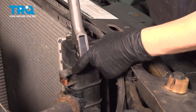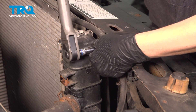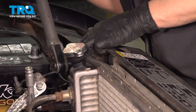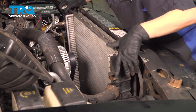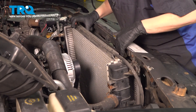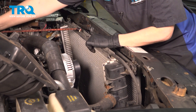Next we're going to use a 10-millimeter again and we're going to undo our two bolts for the radiator. Now we're going to pick this up a little bit and pull it away — just watch out for your transmission lines. In order to get to this condenser in the back, we need to push our radiator forward. Just be gentle. It doesn't need a whole lot of force, but I am going to use a bungee cord to hold it away.